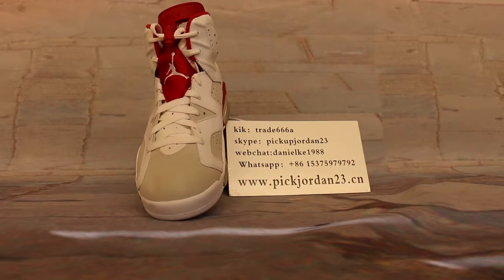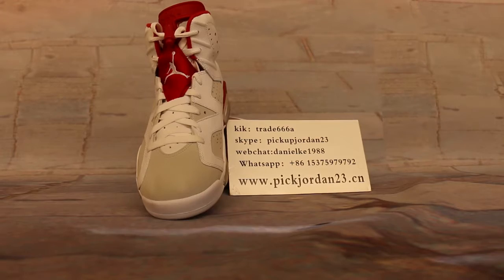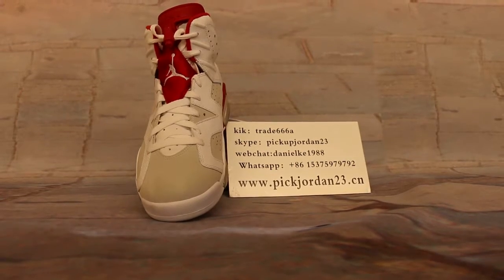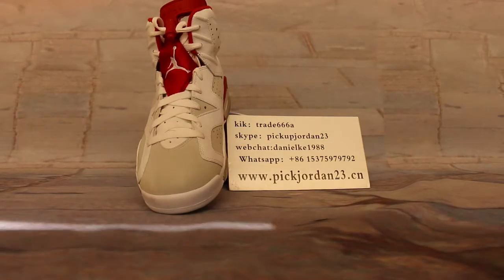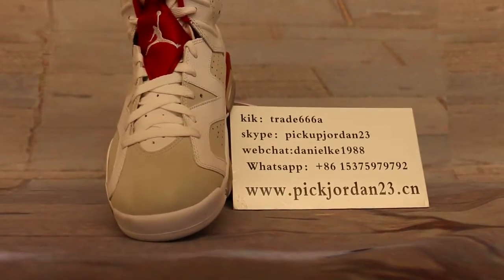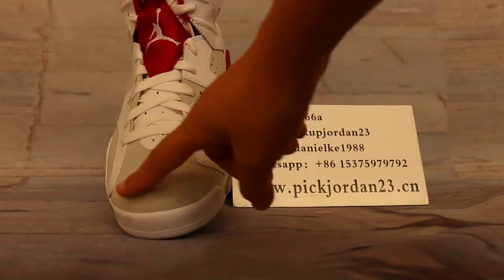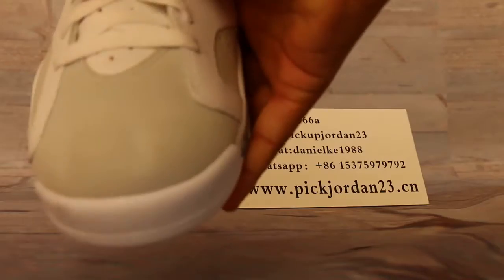This new one is different from the earlier release ones. Now let me take the shoes more close to let you see. The first thing you can clearly see is the top part of the shoes.